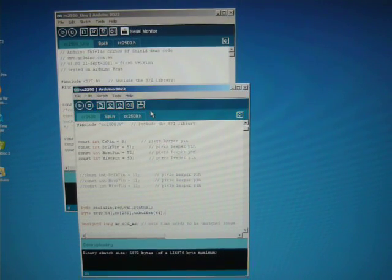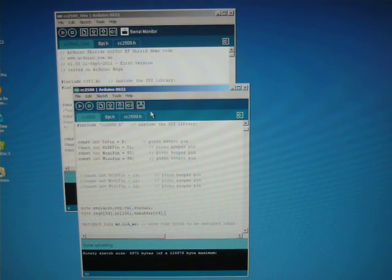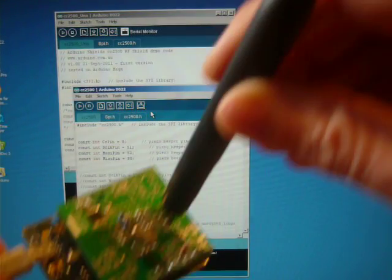Hi. Here we have two Texas Instruments CC2500RS modules. The first is connected to a Freetronix 11 board, and the other one is connected to a C-Duino Mega.